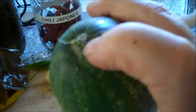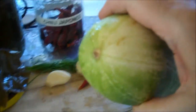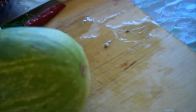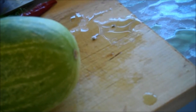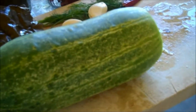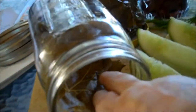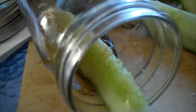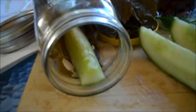Scrub your cucumbers. This is the stem end, this is the blossom end. Cut about a sixteenth to an eighth, or even a quarter of an inch, off the blossom end, because it will make your pickles soggy if you don't — you want them crunchy. Then just cut them into spears. When you're filling your jars, put your grape leaf in as best as you can, lay it on its side. These are too big, I'm going to have to cut a little bit more off.